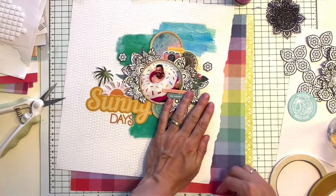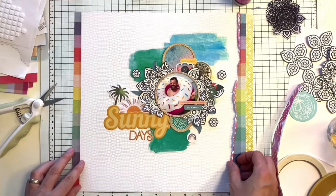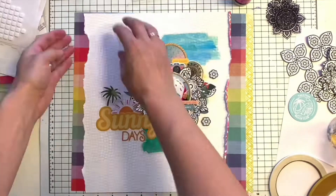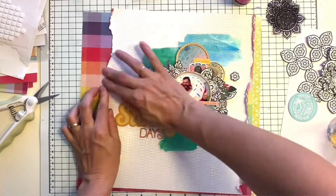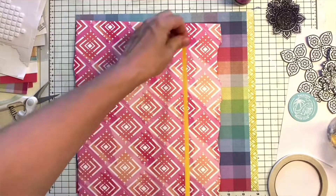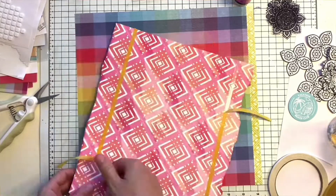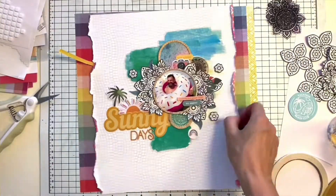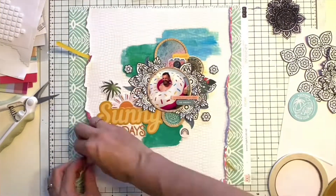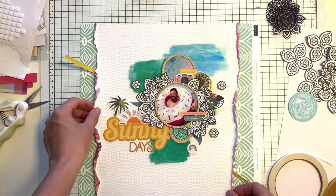I tore my background paper from both sides — I loved the pattern on the other side and the color that was showing when I curled the edges. So I curled them quite a lot because I really wanted them to stand out. Then I wasn't sure about the colorful patterned paper behind the layout. I started experimenting and immediately thought: yes, this is exactly the pattern paper I need to put behind my layout.